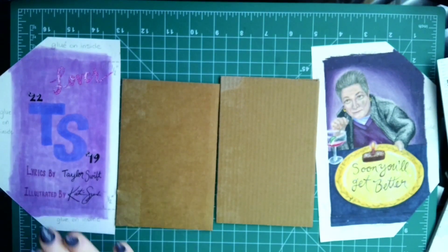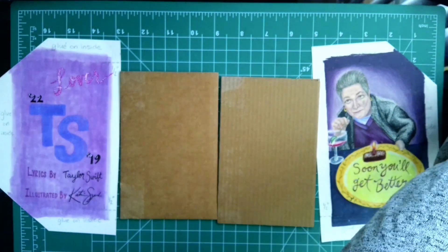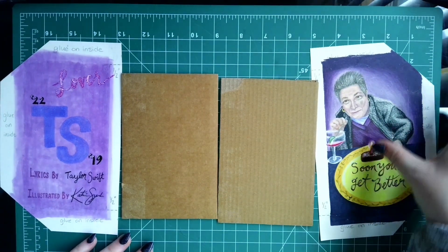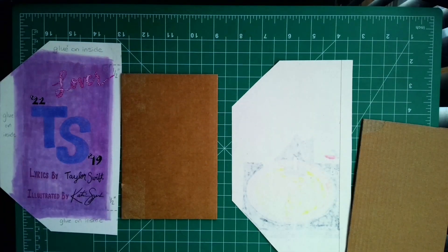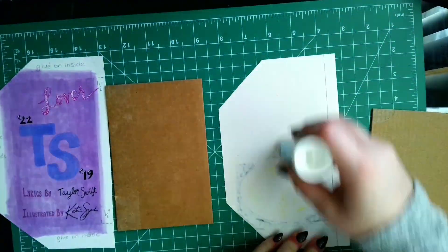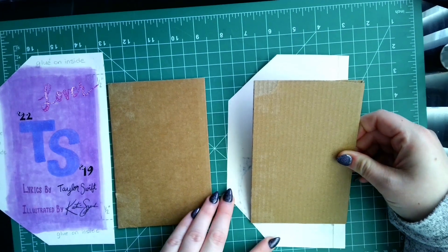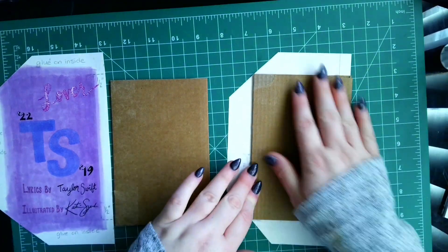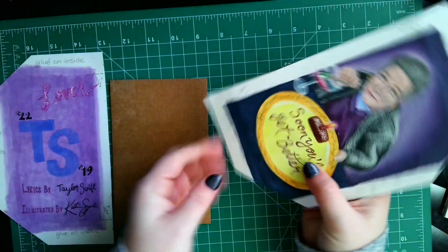We are going to glue our covers to our chipboard just like we did for our practice books. You're also going to use the practice video to assemble your pages — it's the same process. Flip your covers over, use your glue stick or regular glue to apply to the back of your covers, then put down your chipboard pieces. Line up the corners to where the diagonals are, and the edges of the chipboard will go to the edge of the inside of your book.